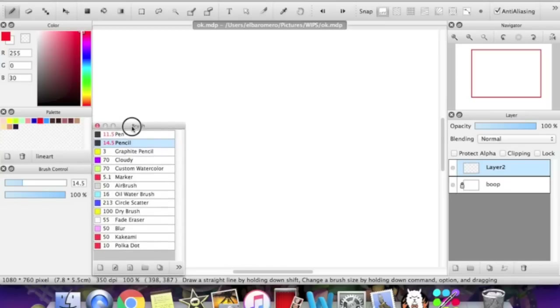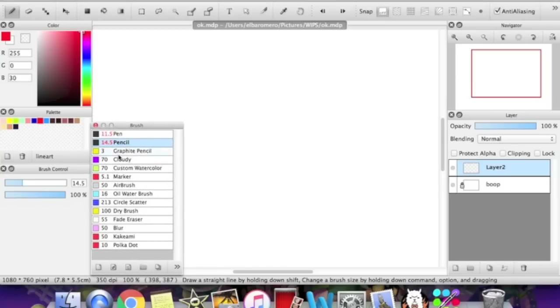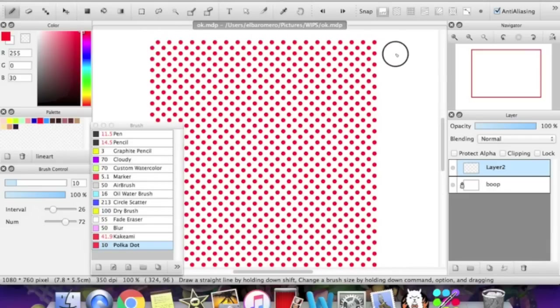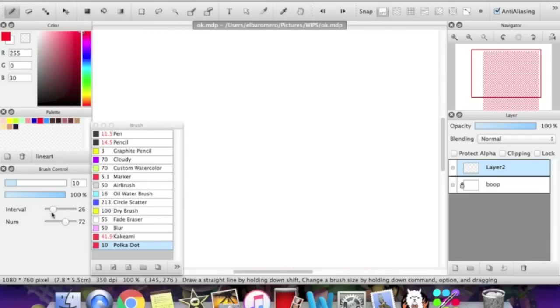FireAlpaca updates quite often, and during almost every update they add in more default brushes. One of the most recent updates added the polka dot brush, which is probably my new favorite, as you can see. That's so beautiful. Make sure to play around with the settings.